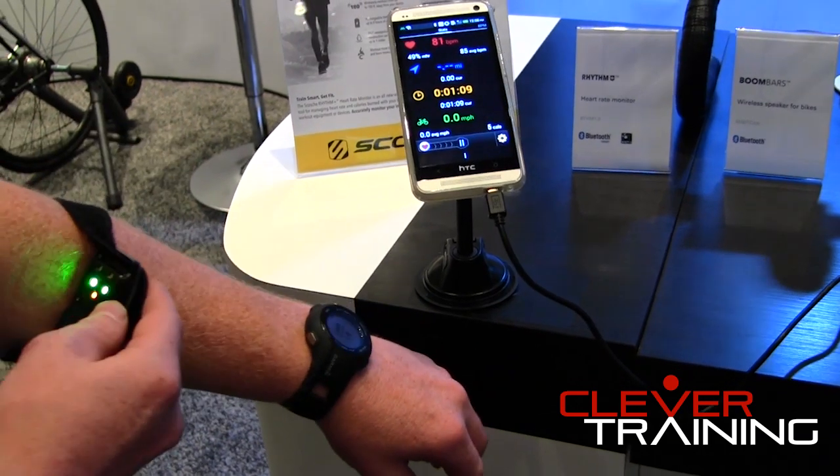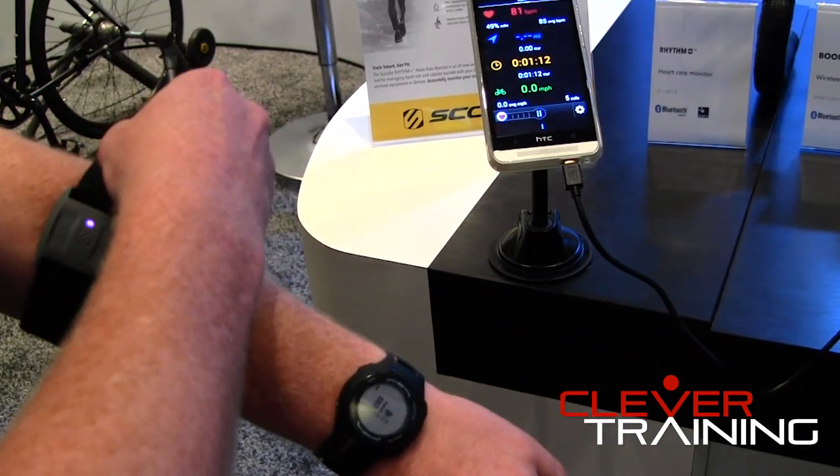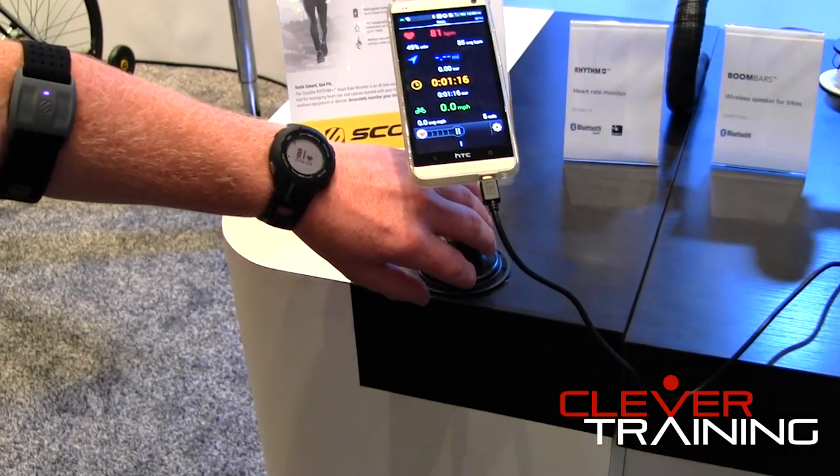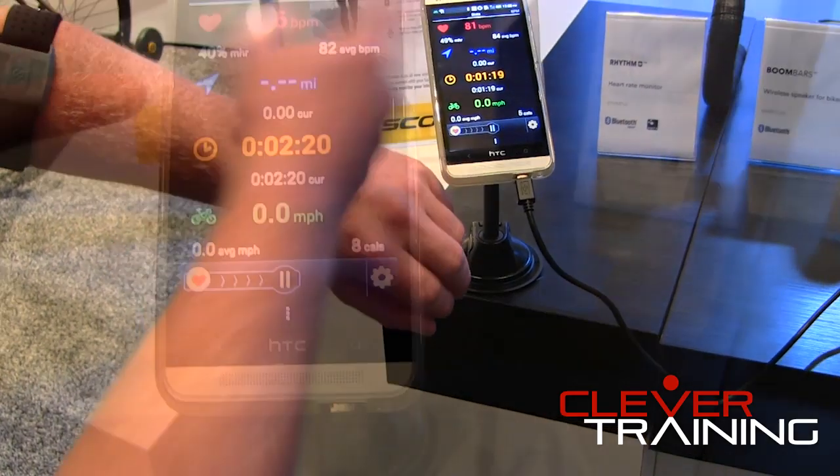It's an optical LED sensor. You can see on the underside it's got LED lights that shoot light into the bloodstream, and that light is picked up by an optical photo sensor, and then the real-time heart rate is fed to both the smartwatch and the app.